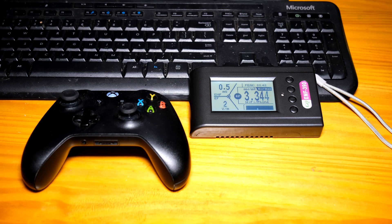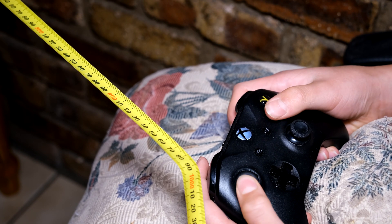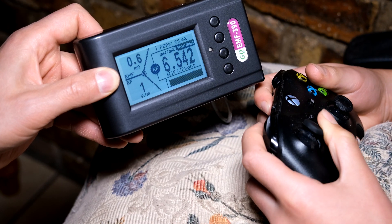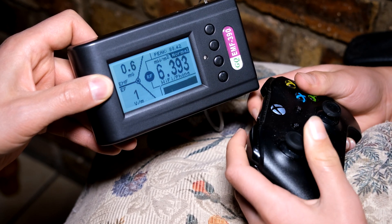In this test I'm going to start with the Xbox One controller wirelessly connected to the computer and measure the RF radiation right at the controller — this would be the RF radiation the user is subjected to when holding the controller and playing. I'm using the game Rocket League, which is a very active game, so there's a lot of signaling between the controller and the computer. These measurements are taken at one meter away from the computer antenna. You can see that when I hold the meter close to the controller it's hovering between four and six milliwatts per square meter.